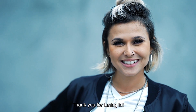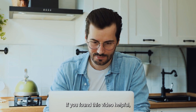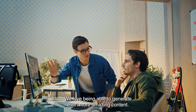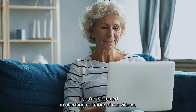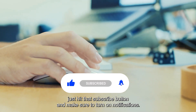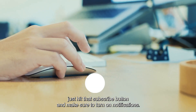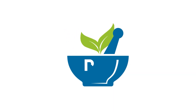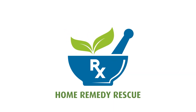Thank you for tuning in. If you found this video helpful, feel free to give it a like and share it with your friends. If you're interested in checking out more of our videos, hit that subscribe button and make sure to turn on notifications so you won't miss a single post. Thank you for watching. Please be well, be wise, and take care.